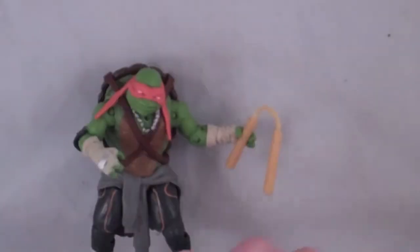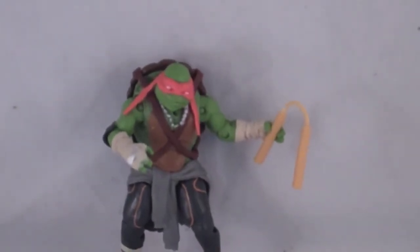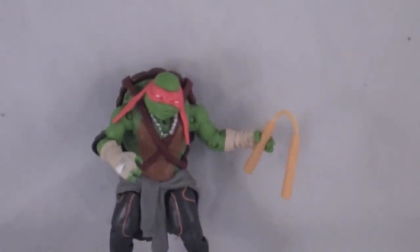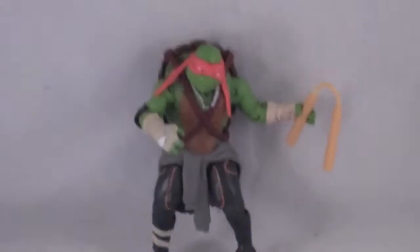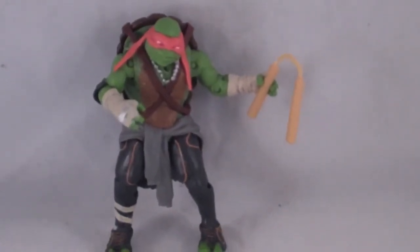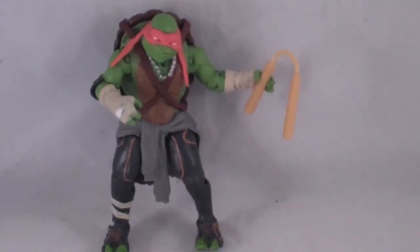Not bad — he is an okay figure, though not my favorite in the line. Michelangelo is probably my third favorite turtle and Donatello is my fourth. I'm really looking forward to the movie, and these designs have grown on me. If you're a Turtles fan, I'd definitely pick these up — you kind of have to. If you've never seen anything Turtles-related and you're going to see the movie, I'd wait until you know you like the movie before buying the figures.